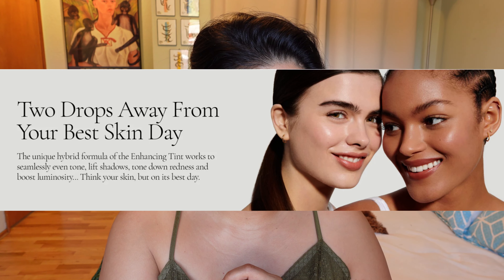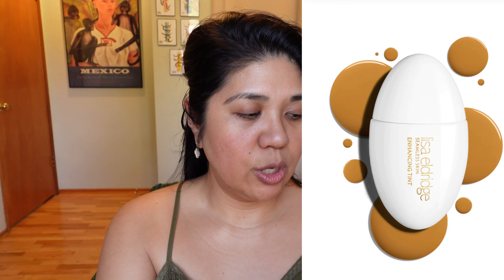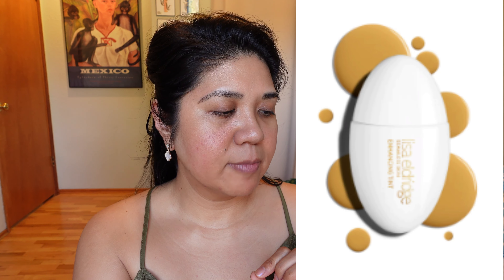The formula is made of 78 skincare ingredients for replenished, healthy, and plumped-looking skin. Shade T10 has a neutral undertone, while T9 is more of a warm olive undertone. I am actually a warm olive undertone, but sometimes a product can have the correct undertone yet still be too light — that's the challenge I face in my shade range.